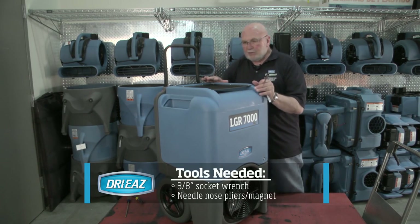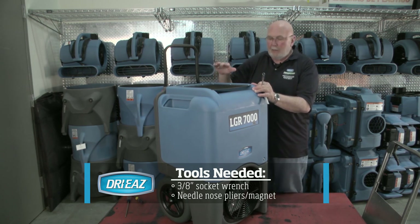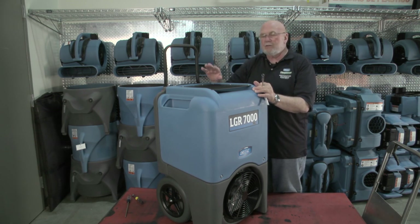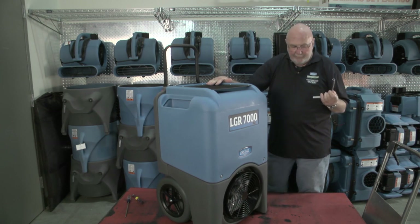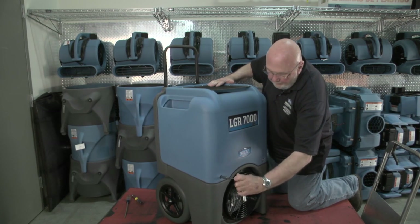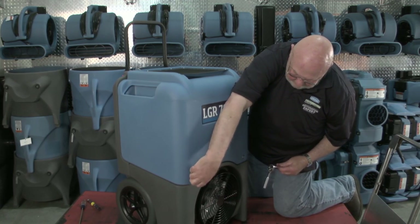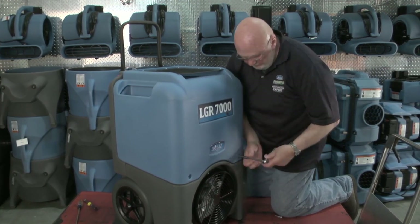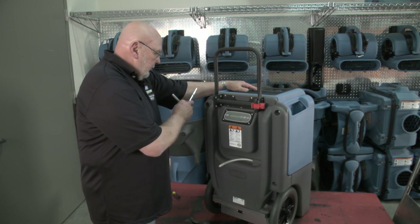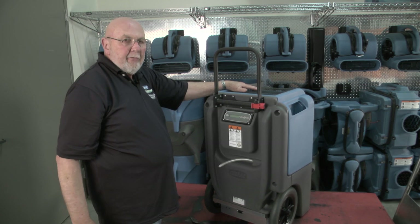The next thing we're going to do is start the inspection process by removing this front cover and getting it out of the way so that you can inspect the heat block assembly, and also inspect the coils and the pump. I begin by using a 10 millimeter socket to remove the two front bolts. The next part of the process is to remove the four bolts on the back of the unit, which will aid us in getting the front cover off.